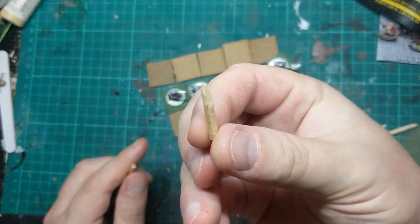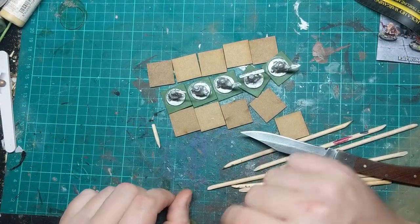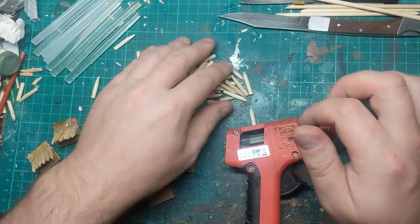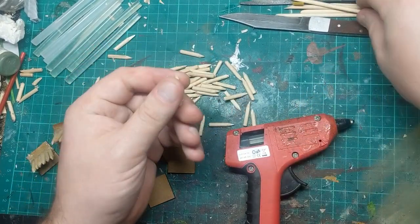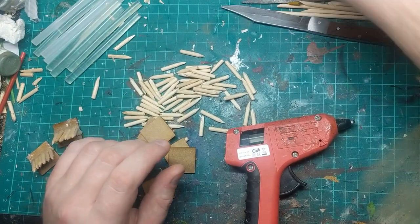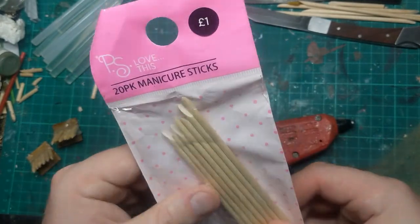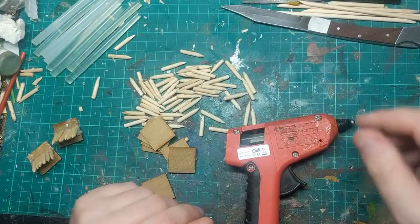So now I'm going to spend the next however long that takes to make a whole bunch of these. I've now cut around 70 of these little sticks from the cuticle pushers. I did have to break into a new pack — this looks like it was from Primark, that was a pound for a pack full of these little sticks. So pretty affordable.